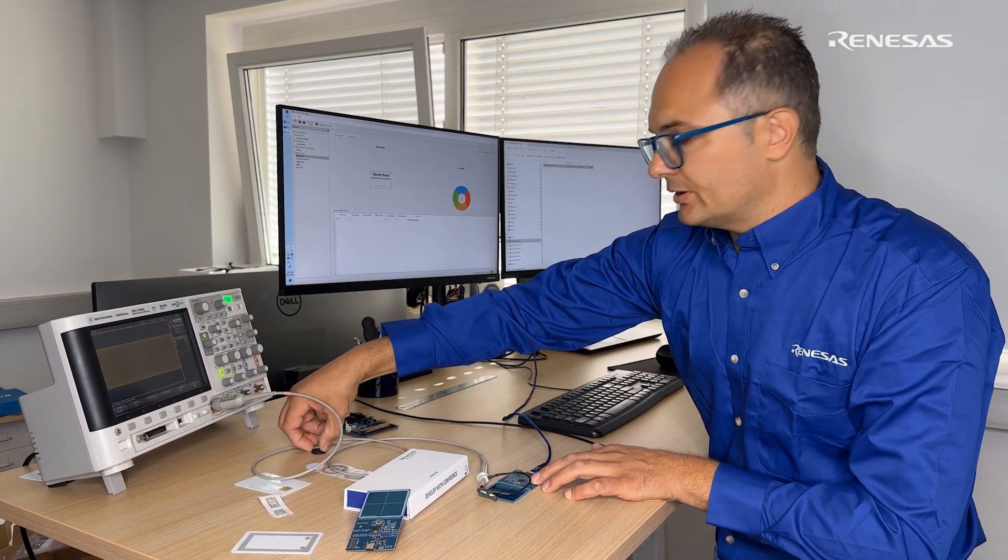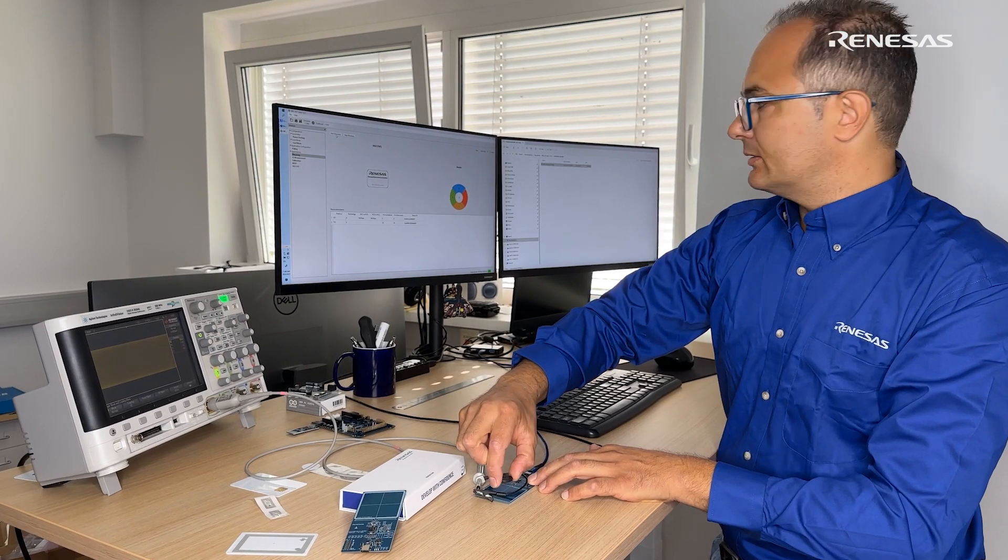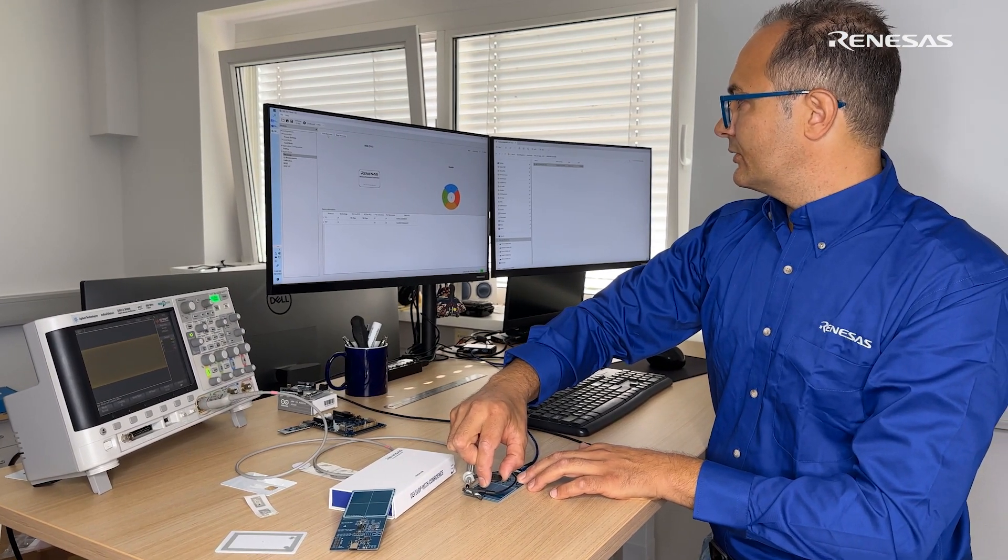Then there's a second one, a smaller tag, and you can see it's an A tag. Thank you for watching.